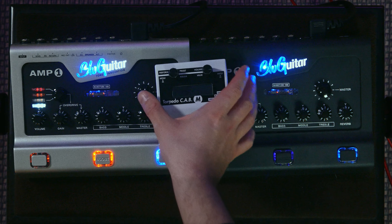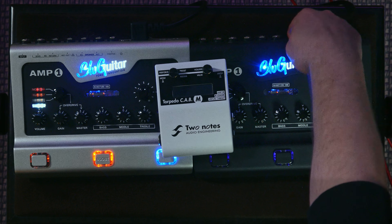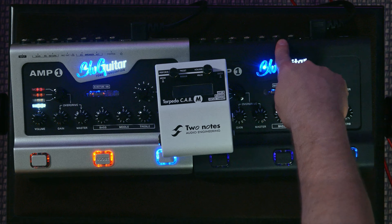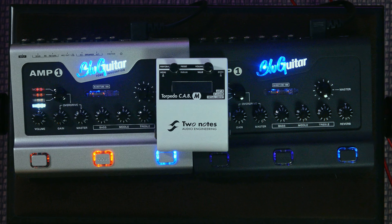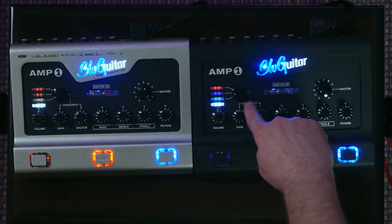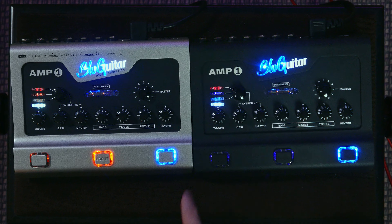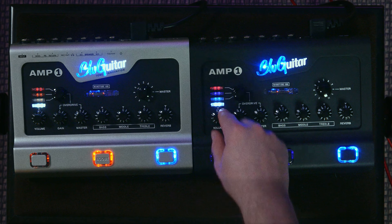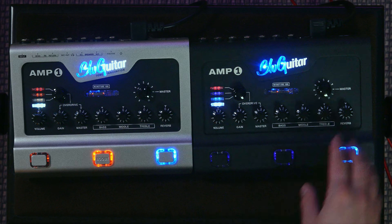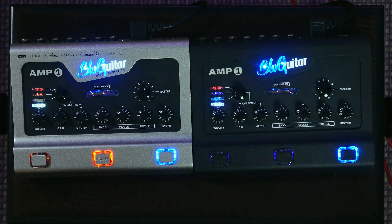For this video I decided to go with a trusty Two Notes Cab M. For each of the tracks I went from the speaker out of the amp into the Cab M and from there into my recording interface — that's how I recorded all the tracks in this video. Let's jump to the first song and start with the clean channel. On both amps the clean channel is kind of a separate thing — the overdrive controls affect the drive channels, but for the clean channel there's just a volume and a three-band EQ.